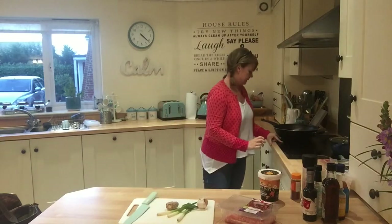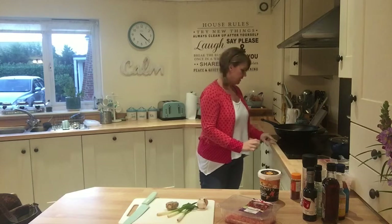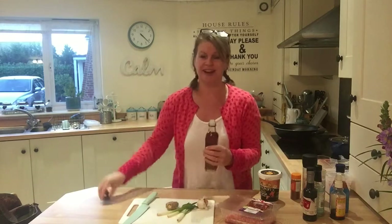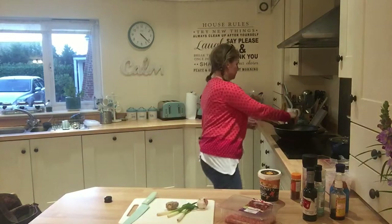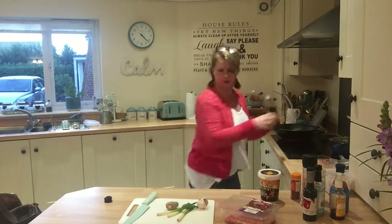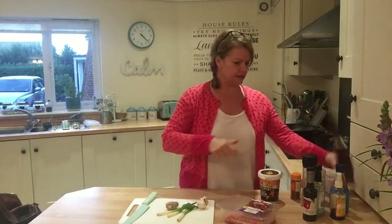I'm going to heat up the wok. I'm going to put in some sesame oil, which is really lovely for a stir-fry type thing. It's got quite a high smoke point so it's better for you, and it's made from sesame seeds — it's got to be good. So that is going in there while that's heating up.